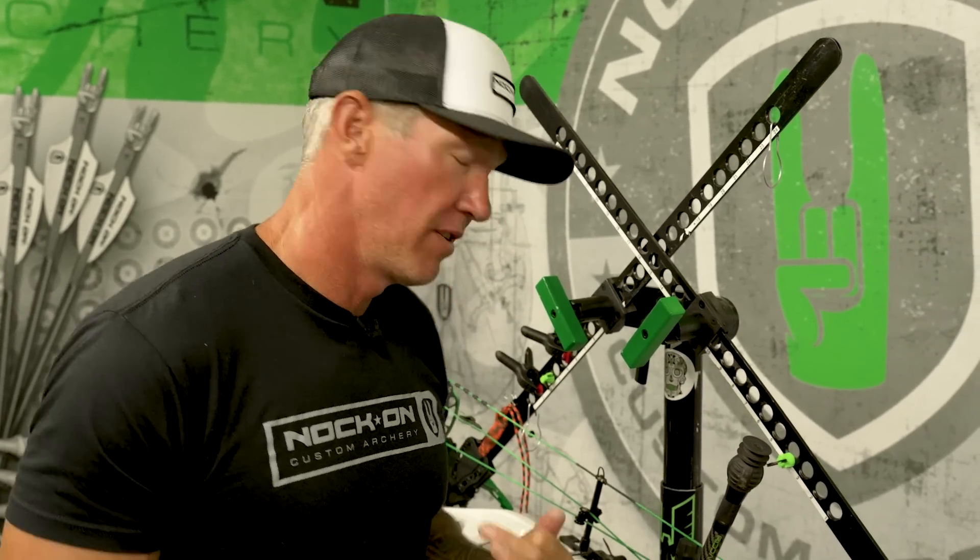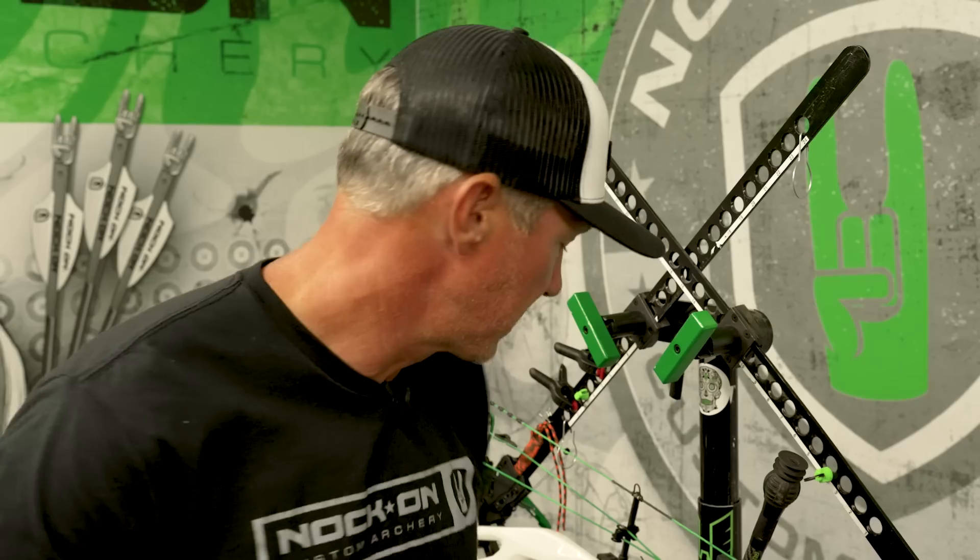I want to show you one little modification I've actually done on my QAD rest. This isn't something I would recommend for everybody, but I think for any of the advanced bow techs out there, or people that are definitely familiar doing their own equipment, this is something that you might like and might want to try out.